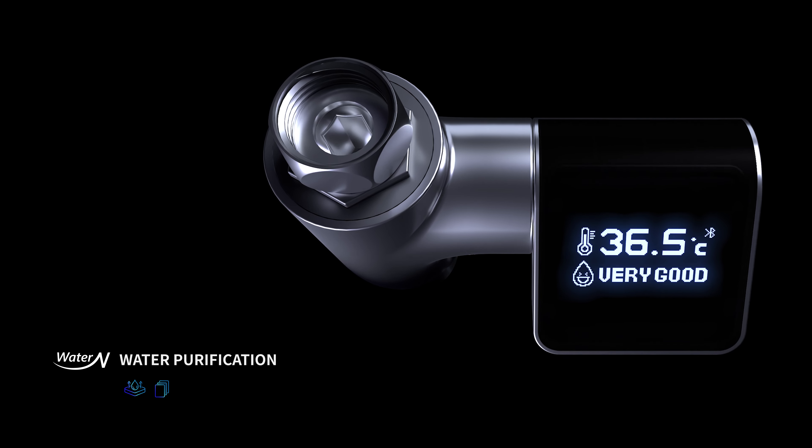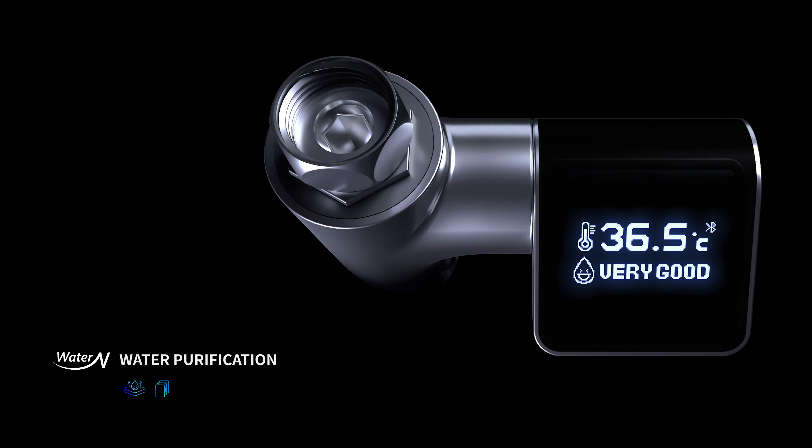To make clean water. Real-time water quality and temperature check. It looks clean, but can you be rest assured? To supply water for a living, tap water passes through countless pipes for a very long distance.